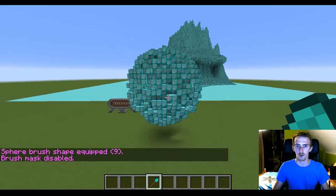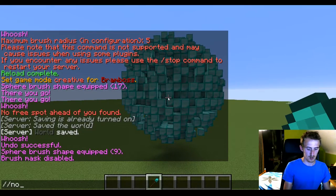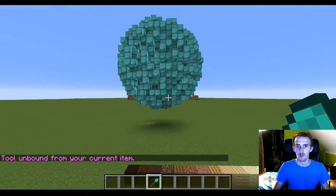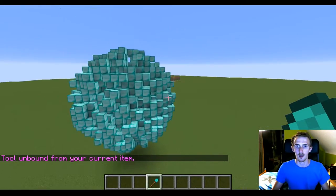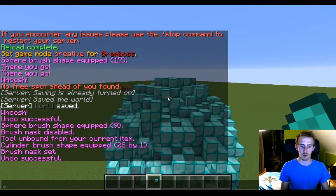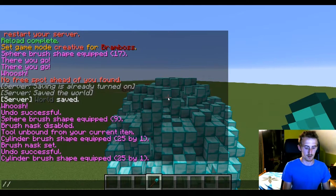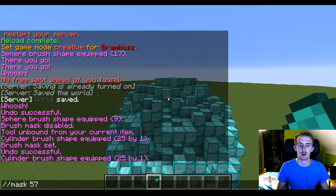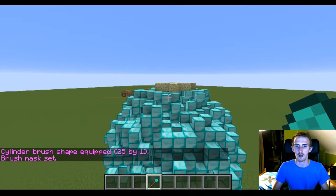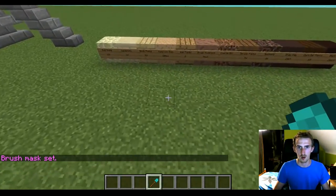There you have it — that's a little sphere for you. Now, if you want the light on the top, we're gonna start with the endstone and mask that to 57, then brush cylinder 121 by 25 and mask that to 57 as well. There you go, another layer, and then we're gonna throw in some sandstone.